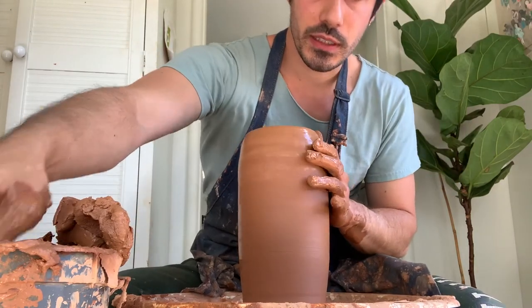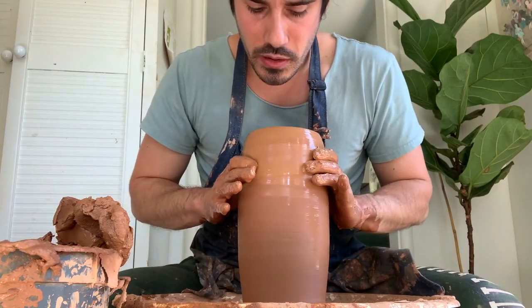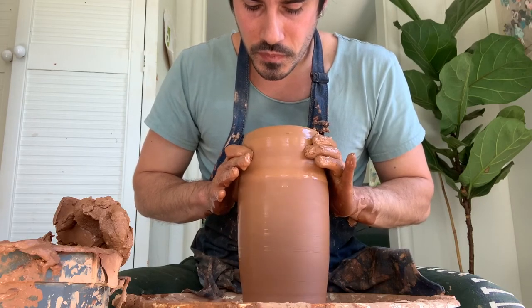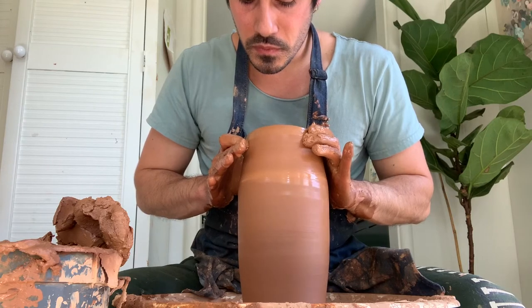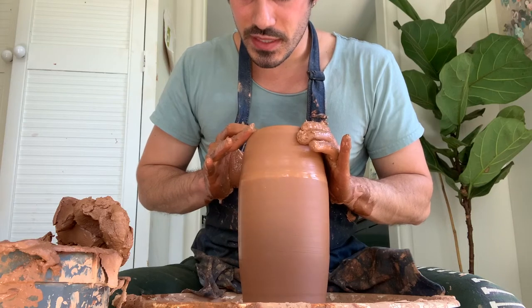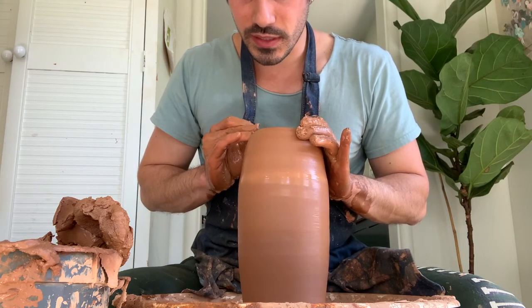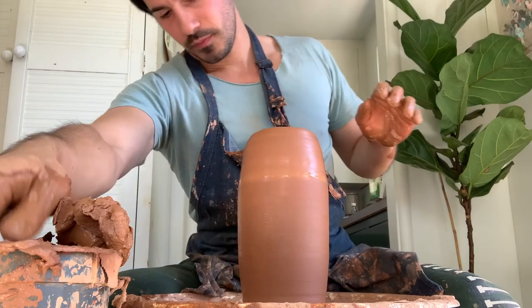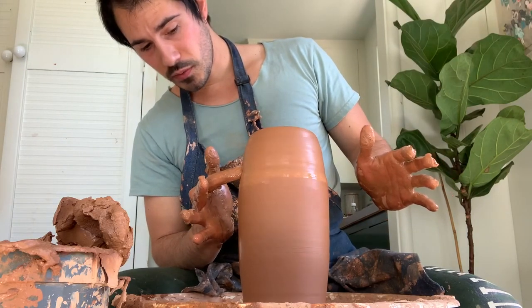I'm going to start to collar it in a little bit to get an idea of where I can start bringing it in. I'm coning it in first just to give it the sense of the shape I'm trying to go for, and then I'm going to be a little bit more insistent after this pass. So around here is where I'm starting.